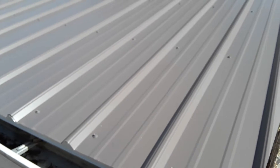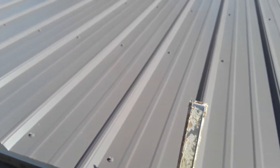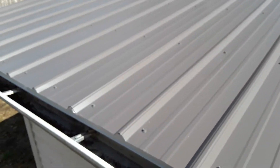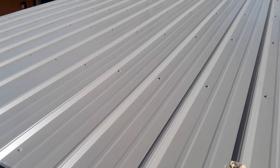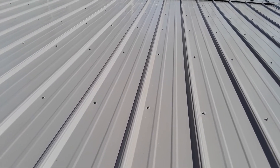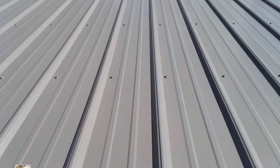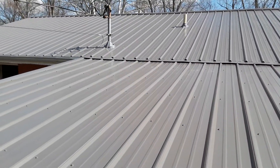Welcome back to the channel everyone. Yesterday was a super busy day — we had two crews running: one remodeling the bathroom over there, and a crew over here putting this metal roof on. If you're a metal roofer or know anything about metal roofs, tell us what you think in the comments. They put laps about every two feet and screwed it down. This is a charcoal gray colored roof and they had a crew of about six on it.